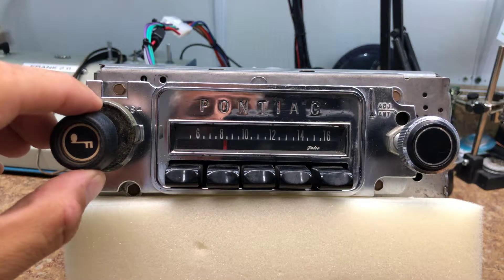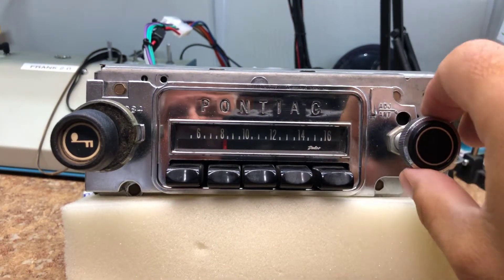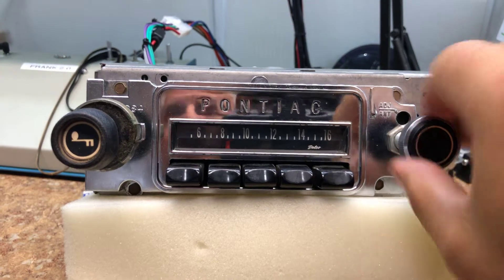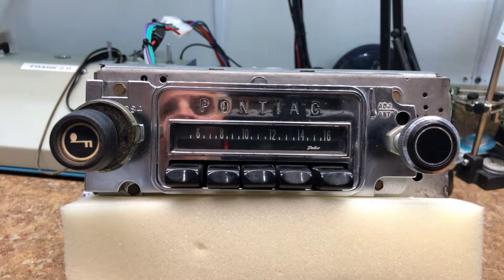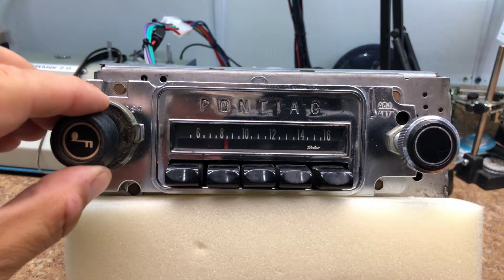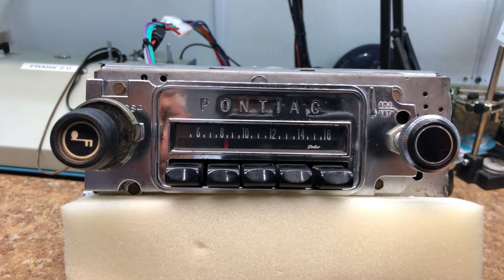There's also a new scan feature. Grab the tuner knob from 12 to 2 twice to activate it. Now digitally it's scanning on the dial. We'll let it go through a few stations.